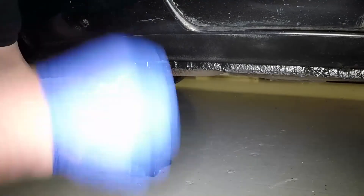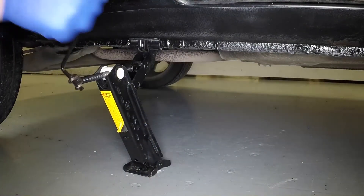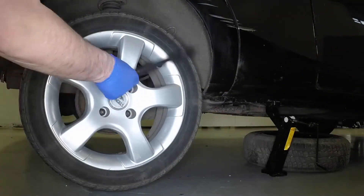Engage the head of the jack with the reinforced section of the door-sill flange, then rotate the handle clockwise until the wheel is clear of the ground. Position the spare wheel under the sill in case of jack failure.